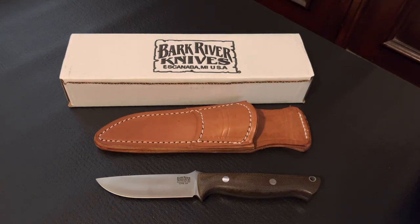So in my humble opinion, if you're looking at adding this knife to your collection, go ahead and take the plunge. You're not going to regret it. It's a great knife.